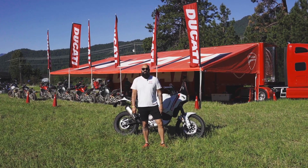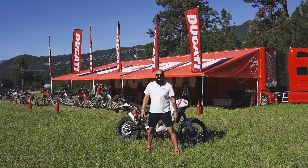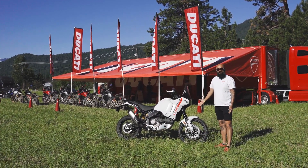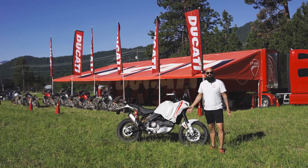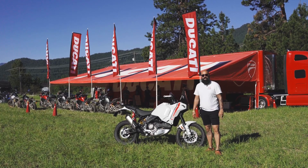Good morning, everybody. It's Shaheen from Motocorsa, live from the beautiful Touratech Rally West. And I have the distinct pleasure to see this little beautiful thing. For anyone that's been in the motorcycle industry for more than five minutes, you all have heard about the upcoming Ducati Desert X.